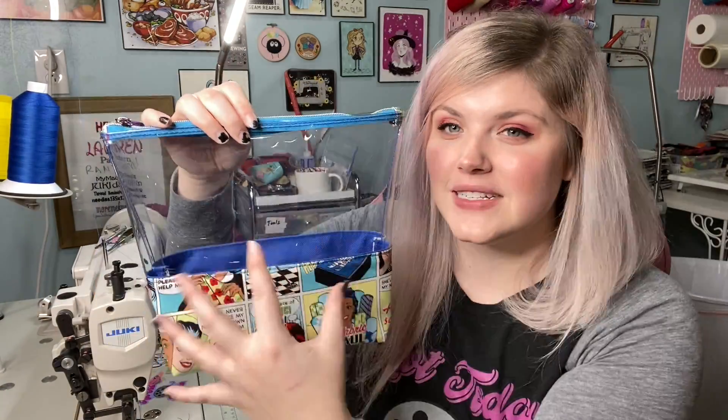These are great for toiletries because it's lined with a waterproof canvas. These are fun to store pretty much anything in because you can actually see what's in it. You can use the measurements to make it smaller — pretty much do anything. It's just a quick little tutorial, so I hope you guys enjoy.